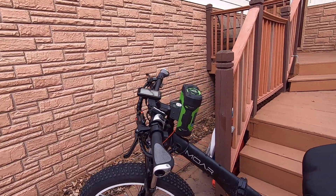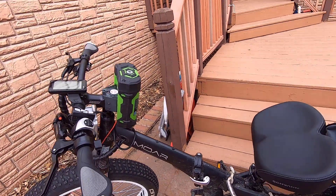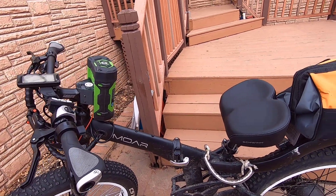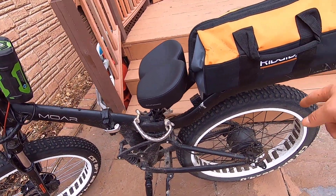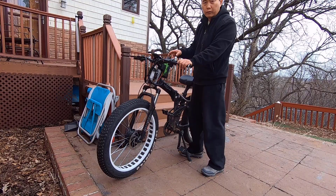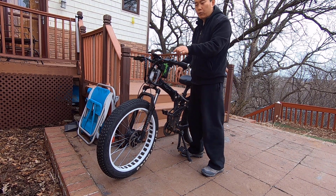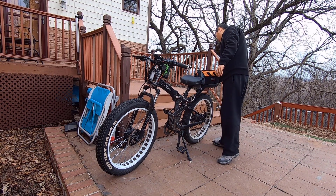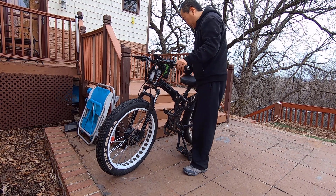Basically we're going to share the throttle right here — this throttle will control the front and the rear. Both hub motors will be controlled based on the throttle. Originally the back has a pedal assist, so if I just pedal without pushing the throttle, it will engage the rear hub. And if I give a throttle, both will turn on. So if I just plug in the battery without turning on the original system, I can still use the throttle to drive the front wheel. If I turn on the whole system and give a throttle, both will be turning on.